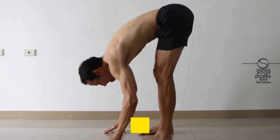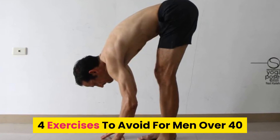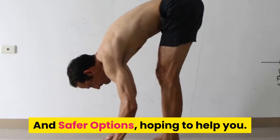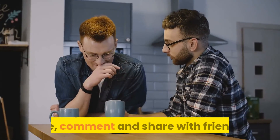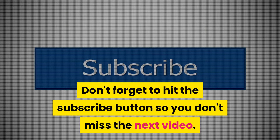Men's Health DM shares with you 4 exercises to avoid for men over 40 and safer options, hoping to help you. If you find this video useful, please like, comment, and share with friends. Don't forget to hit the subscribe button so you don't miss the next video.